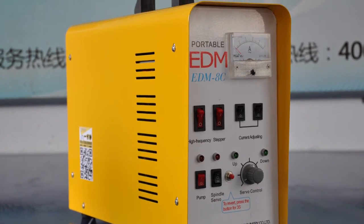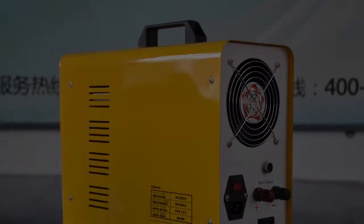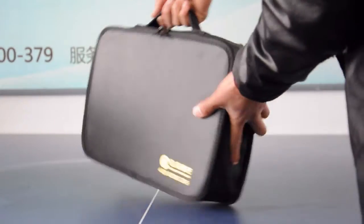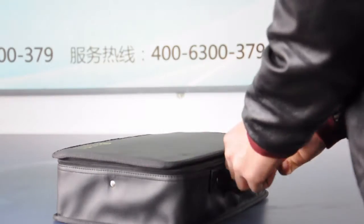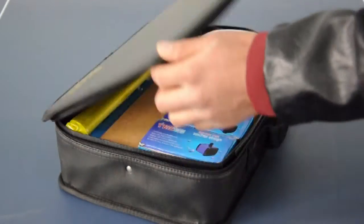Here is the front part of the case and the back part of the case. Open the toolkit — the workhat and all the assemblies are included here.